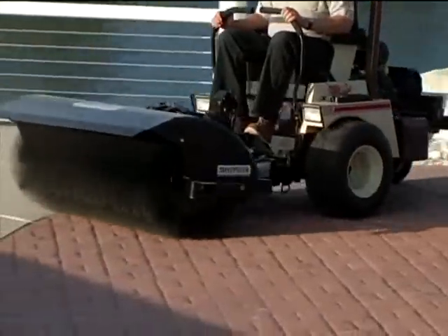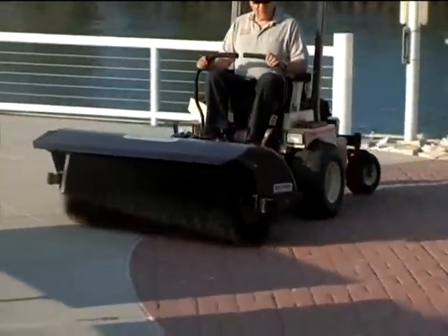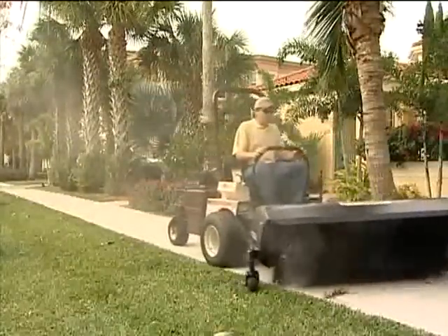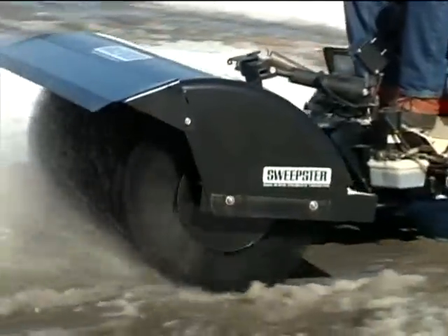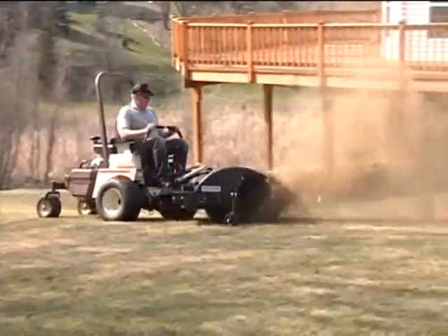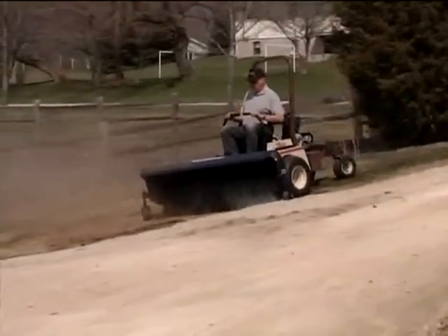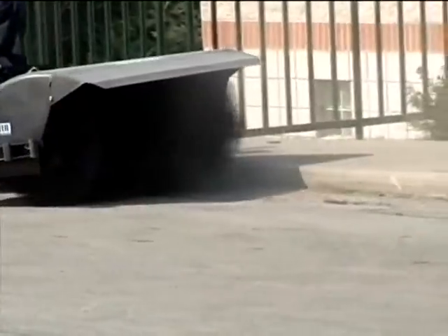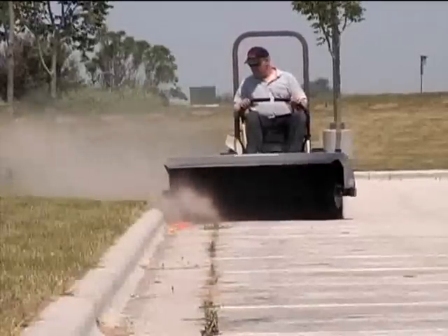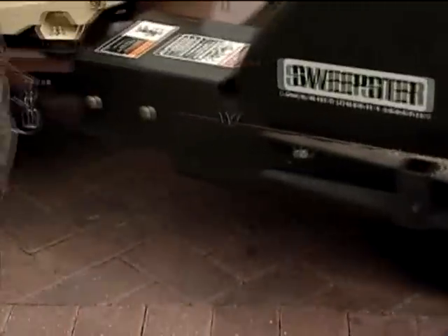A rotary broom is one of the most versatile implements you can get for your Grasshopper. The four-season rotary broom is used throughout the entire year to handle a variety of tasks, including snow, slush and ice removal, lawn dethatching, removing dirt and sand from turf grass areas, debris removal and jobsite cleanup, and preparing driveways or parking lots for sealing or repaving. With thousands of polypropylene bristles, you'll clean virtually any surface without damaging hard surfaces or turf areas.